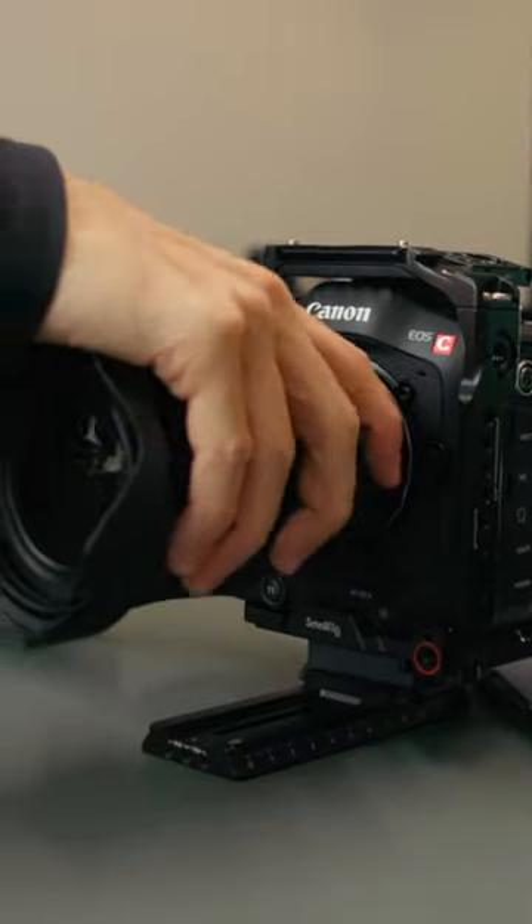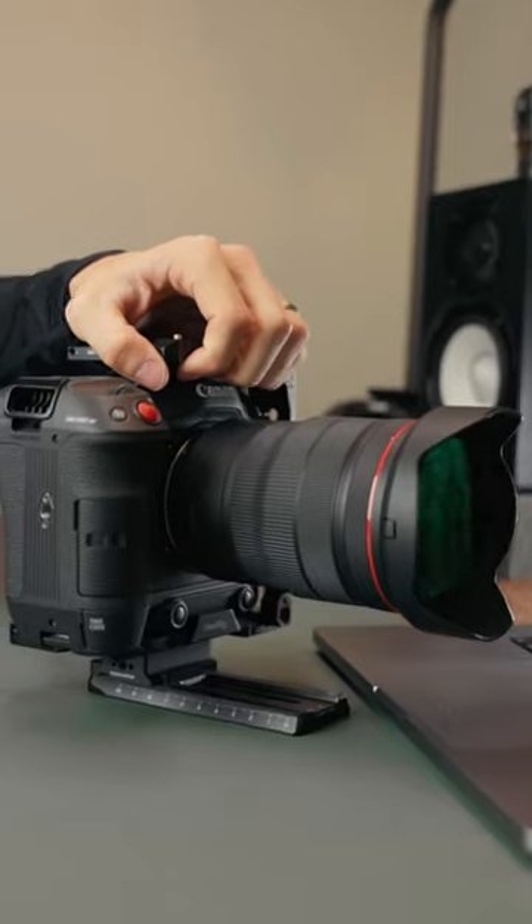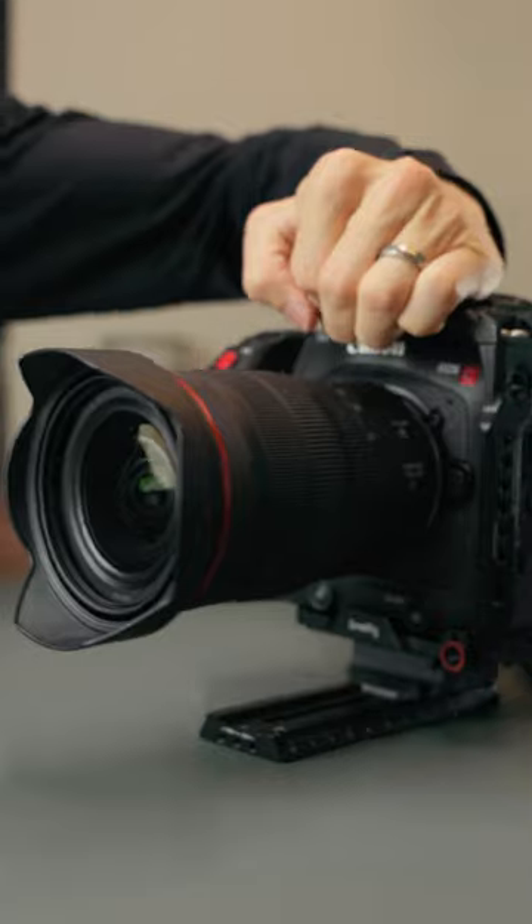The 15-35mm also has Canon's dust and weather sealing, which just adds that extra layer of protection to the camera, especially if, like me, you're using this lens out in rugged conditions.